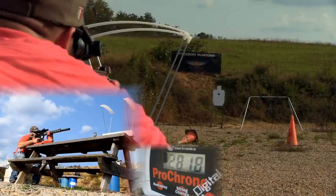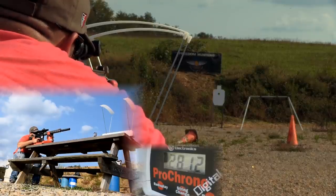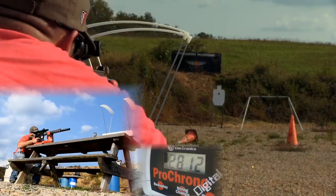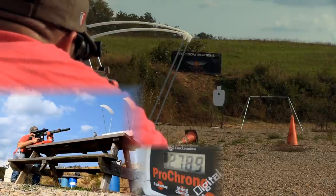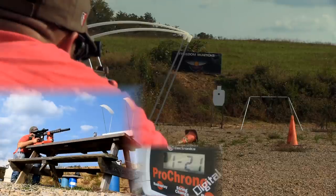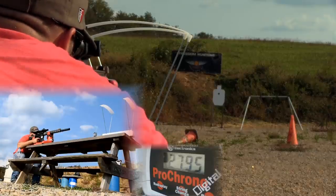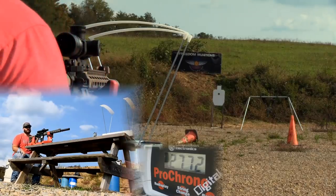Chronograph readings from the string of fire came in at 2818, 2712, 2789, 2795, and 2772 feet per second.